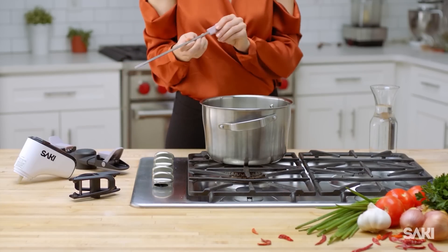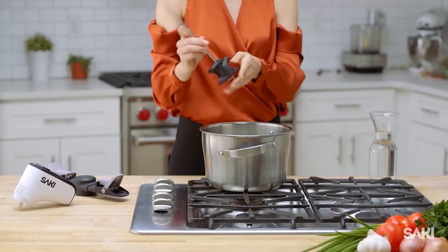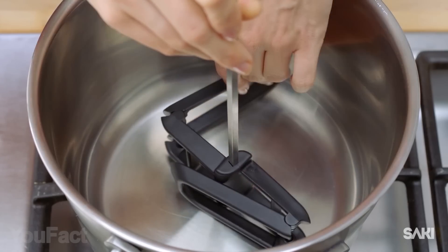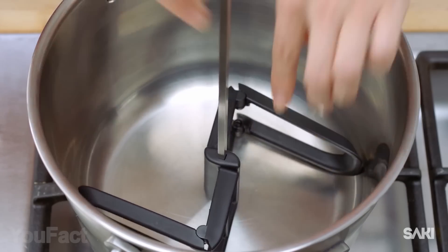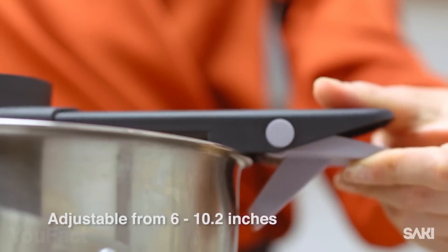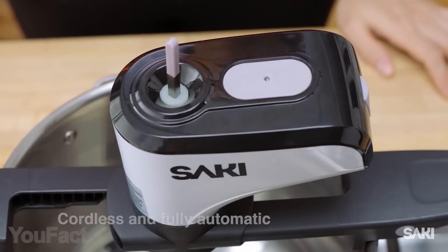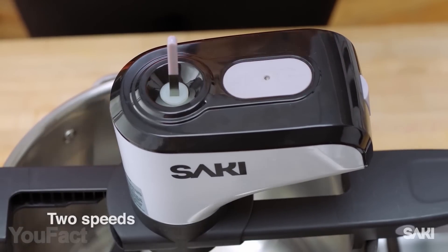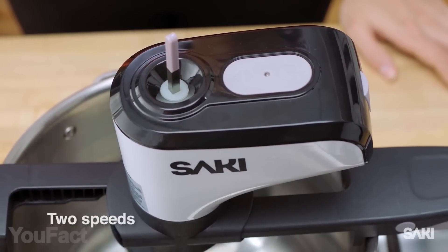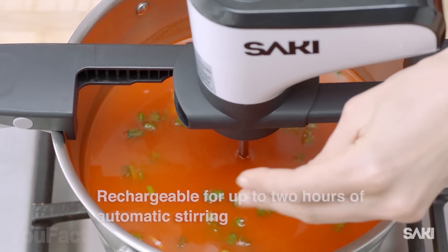Imagine leaving your pots unattended without worrying about burning your food. This self-steering pot utensil will gently stir your stews, soups, sauces, porridge, and risottos. Its dynamic arms are designed to easily fit a wide range of saucepans. Unlike single-arm stirrers, this stirrer has two arms for perfect balance and mixing precision, with two self-steering speeds.